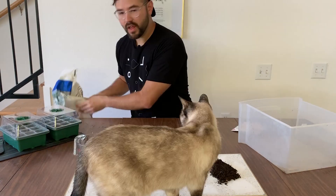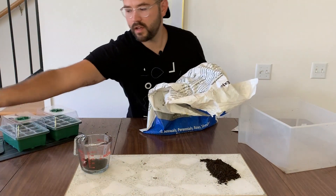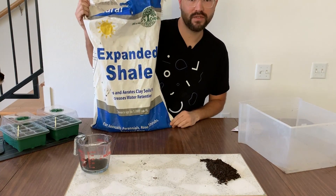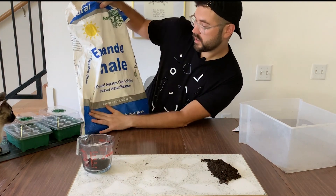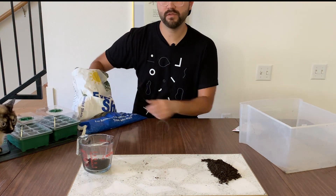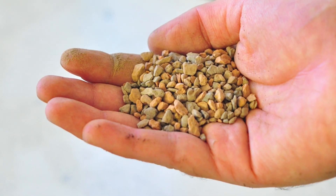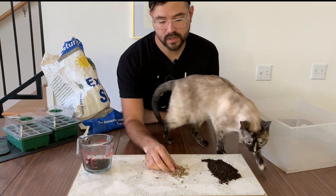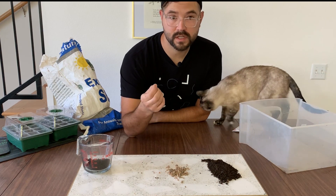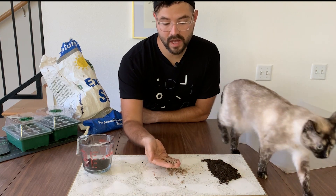This next stuff is amazing — you want to try this for sure if you can find it. This is expanded shale. It says it opens and aerates clay soils fast and increases water retention. It comes from a mixture of clay and minerals. It's very similar to perlite in that it helps aerate the soil, but it's also very porous and absorbs some water as well.